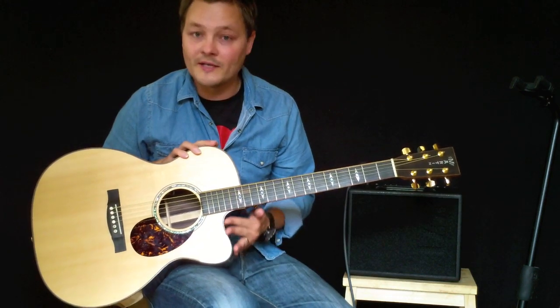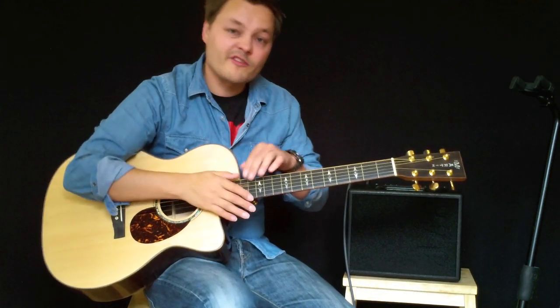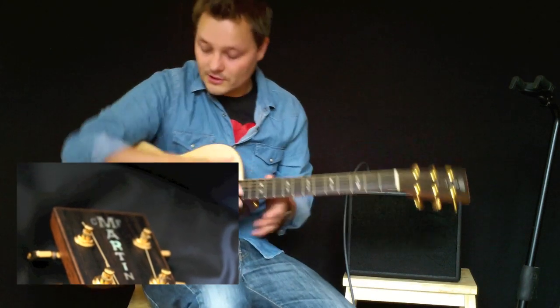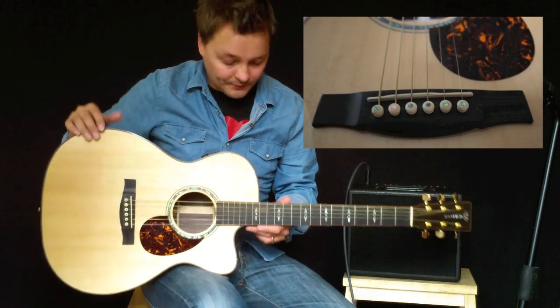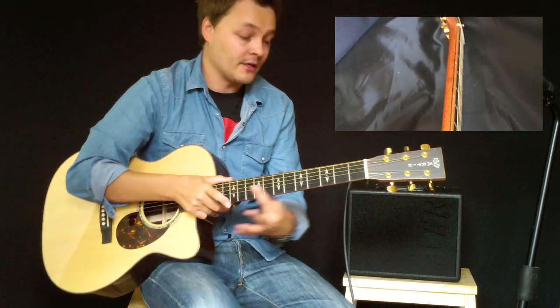All the guitars have a cutaway. All the guitars are solid spruce top, Indian rosewood back and sides, ebony fretboard, ebony headstock plate with the old 45-style logo, gold tuners, ebony newly designed bridge, and this one has a specially designed tapered neck, which means the neck is the same width at the head as it is at the body.